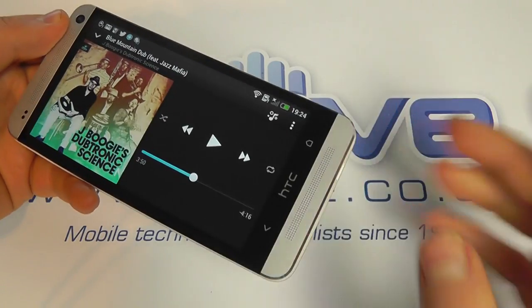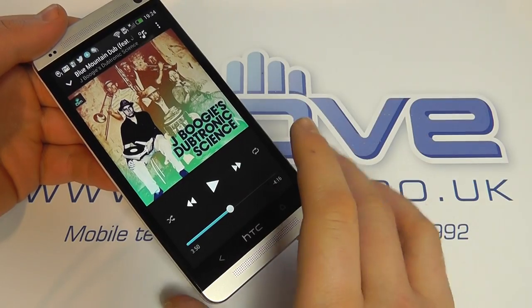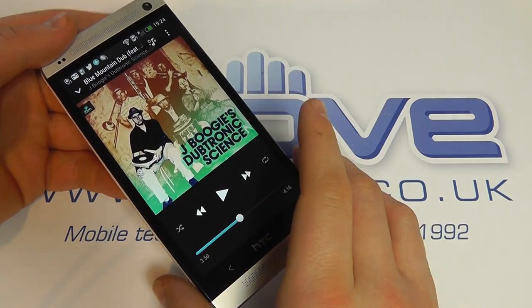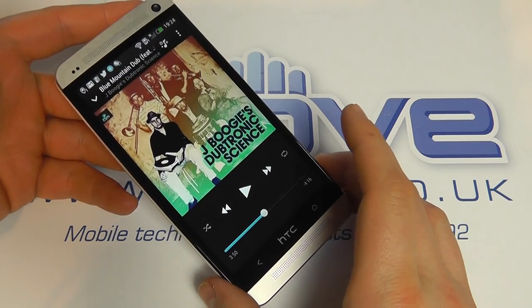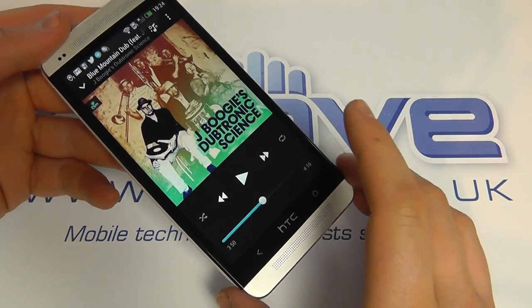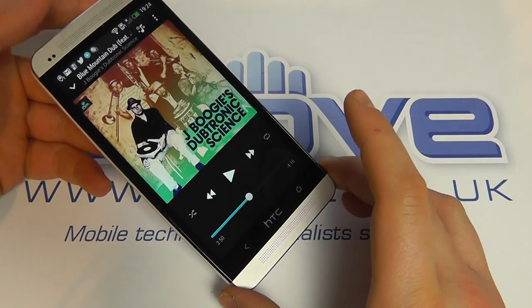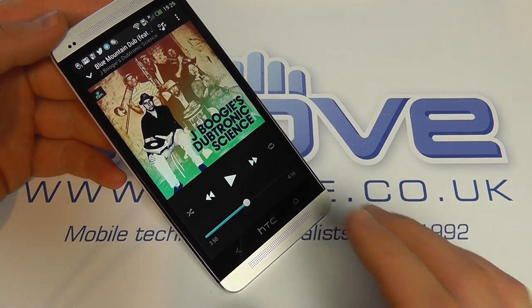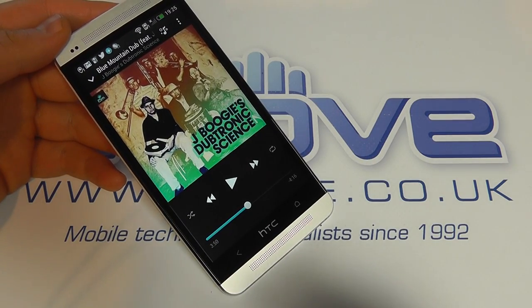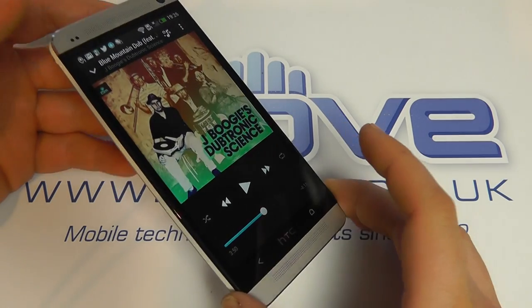I don't know how well that's picking up on the camera microphone, but it's superb. It's not the best audio experience I've ever heard, but out of a phone it absolutely is the best experience. If you were playing a movie back to a small group of people, you are going to be blown away. It's going to be great for music lovers — it doesn't sound tinny, it's loud, it's bassy, it's just really, really well worked.